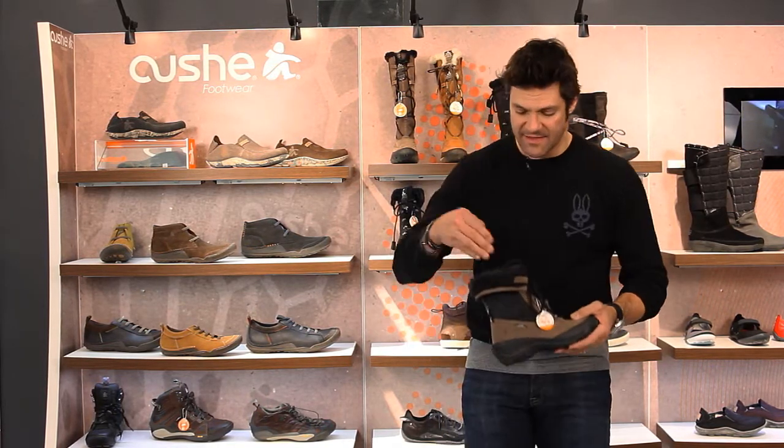These are great for Chicago winters or winters anywhere — great for down to like 20 below zero or something amazing. Great waterproof boots.